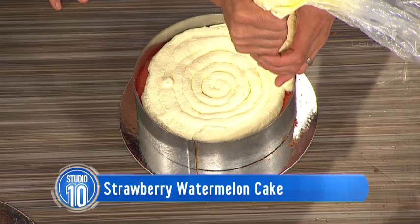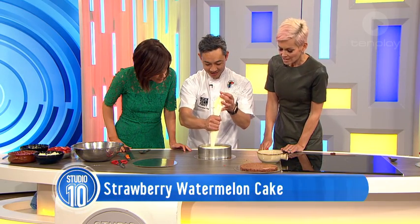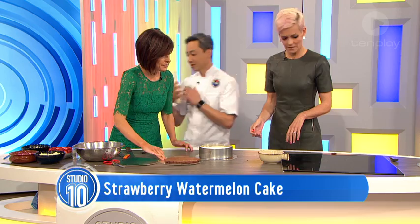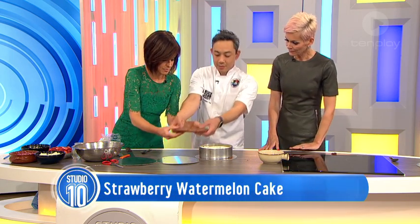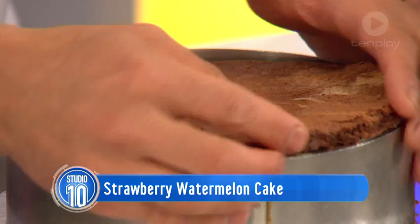You are at the wonderful Black Star Pastry. Yes, that's my shop. I have the biggest sweet tooth and I love coming in to see what sweet treats you've got there. Now, do we have another layer? We do - another dacquoise.